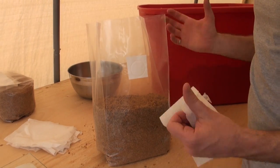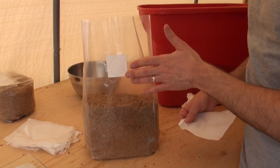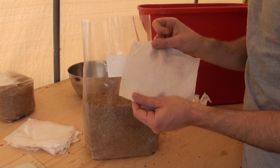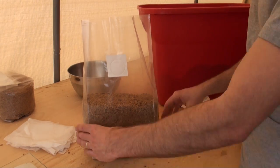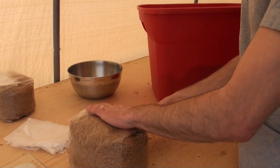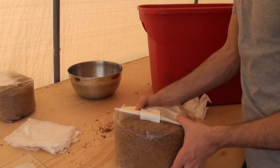After you sterilize the bag and it cools down, it's going to try to draw in air. It will draw in air through the filter patch, which isn't a problem because that filter patch prevents contamination. But it will also try to draw in air through the bag itself. This filter sleeve prevents any contamination from entering your substrate through the sides of the bag. At this point you take your filter sleeve and slide it in, then fold it over — just like that.